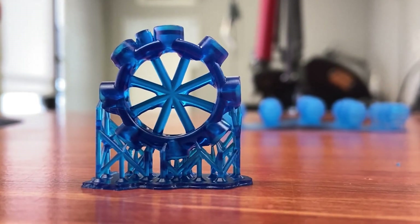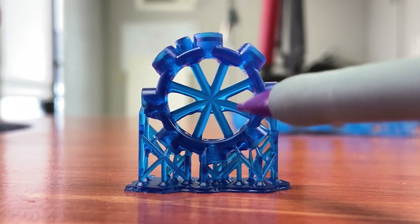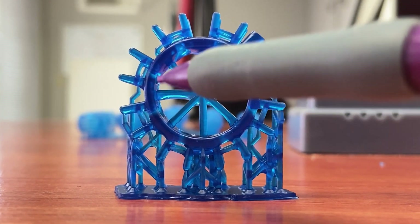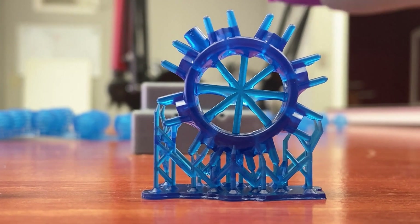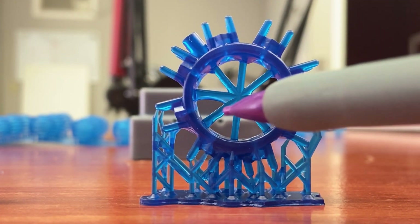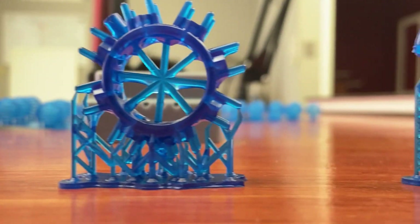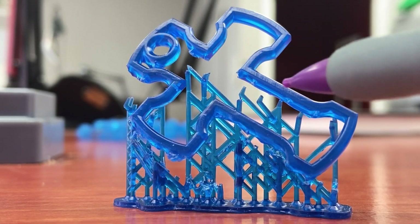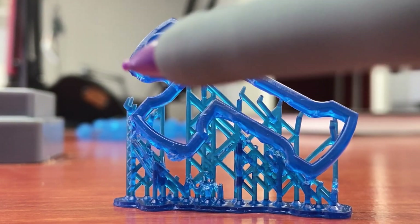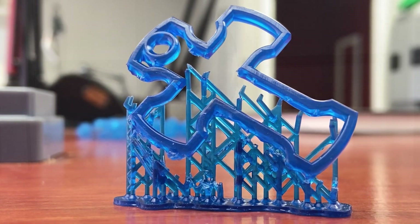I also heated the resin quite a bit more than recommended by their support. There is a target temperature you're meant to heat the resin to before printing because this is a wax-based material. The cooler it is, the more viscous it gets, and below a certain temperature it actually becomes solid. Heating it made it more fluid and it printed better. I heated it to probably 30 degrees Celsius — I just boiled some water into a mug, put the container in it, and cracked the lid just in case there was any pressure build-up. That worked really well.